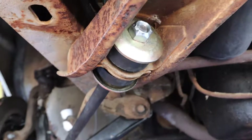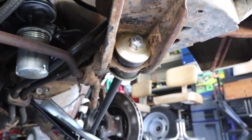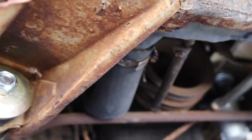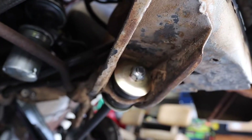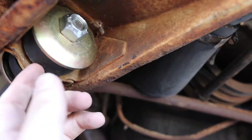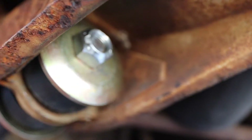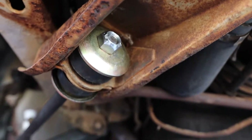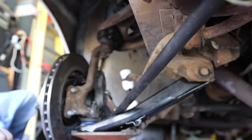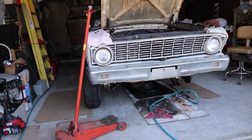When all is said and done, the front should look like this — brand new bushings on the driver's side as well as the front. It's really important to note that those bushings have to line up perfectly; they have tapers that go into the hole, so you've got to make sure that happens. Then over there we have the sway bar end link with the nuts already in.